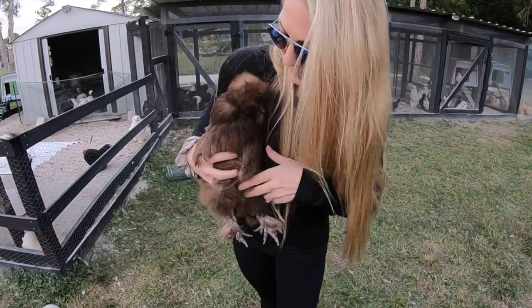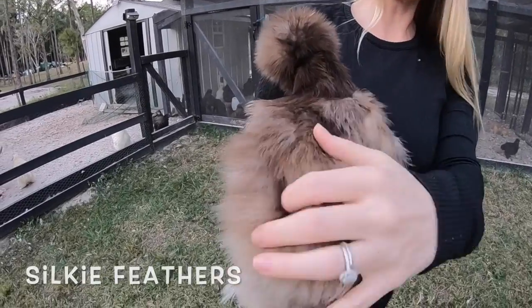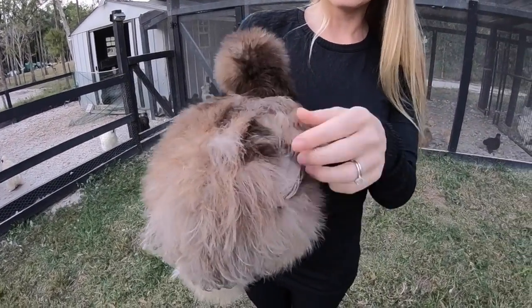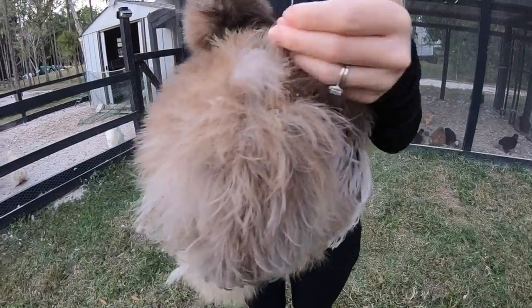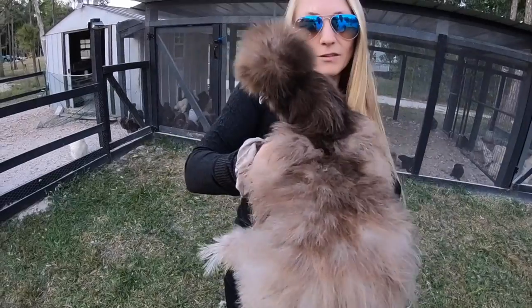Silkies' feathers actually resemble fur — they're really, really soft to the touch. It's almost literally like you're petting a dog. They do have some regular feathers like a regular chicken, but it's different because their feathers aren't so feathery — they're honestly more furry and fluffy.